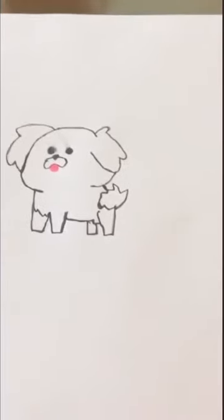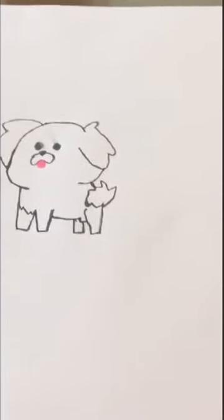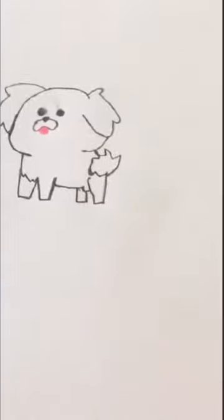Hello, my name is Ariana and today I will teach you how to draw a Maltese like this one. Now I will teach you how to draw a Maltese.